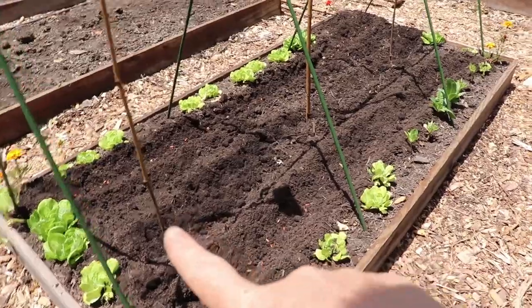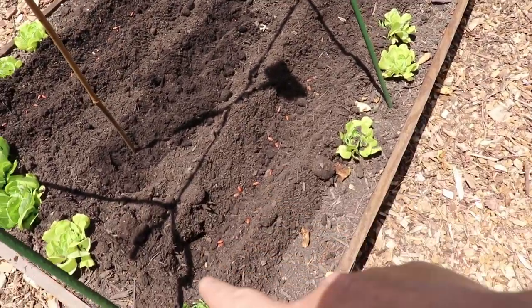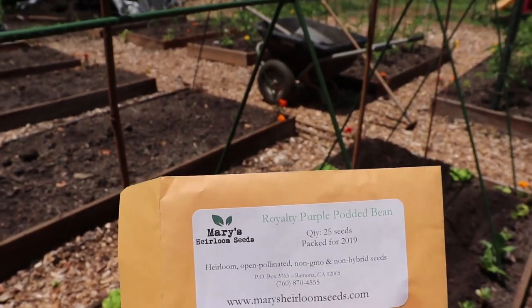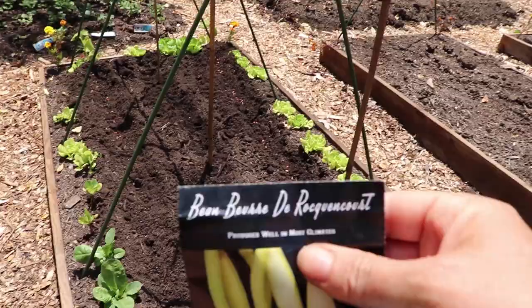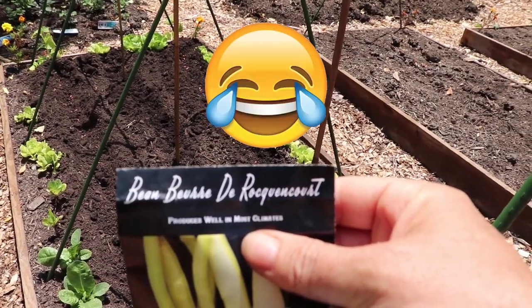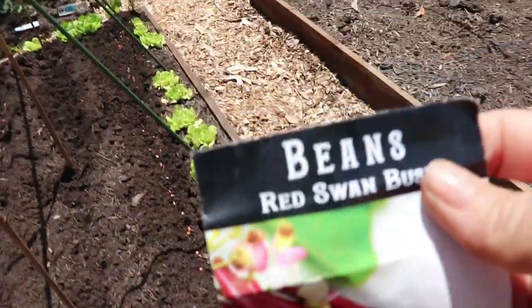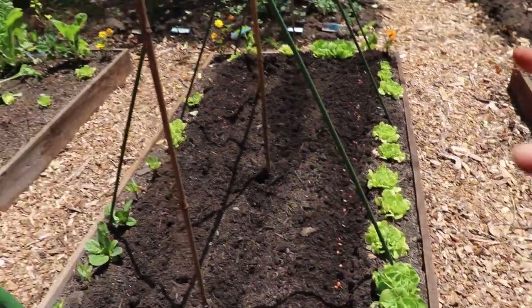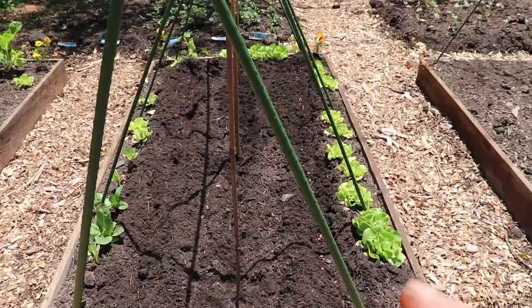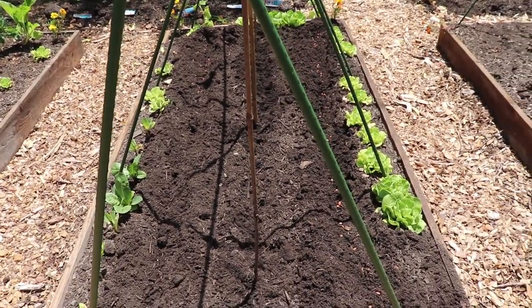So I did the dragon tongue beans down the center. I did Mary's heirloom royalty purple potted bean on one third on both sides, and then the bean Beer de Rocconcourt — the yellow one — on two thirds. And on this two thirds I did the red swan bush. Some of these might not need the strings and such, but I am going to have to add string for some of them for extra support, and we will see how they do.